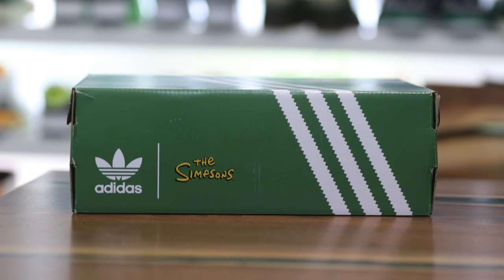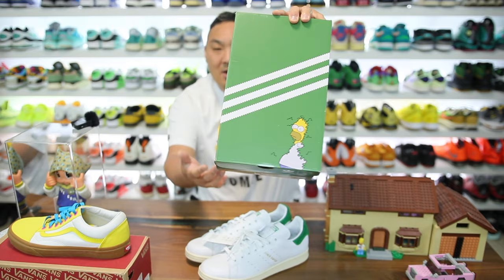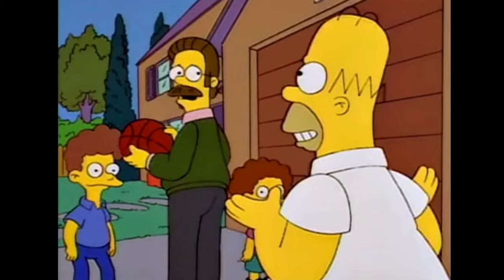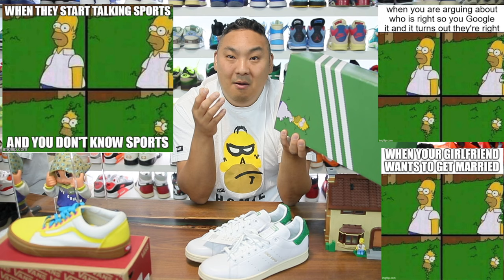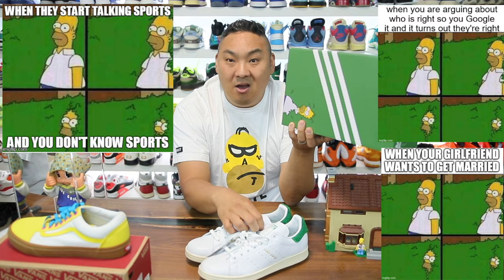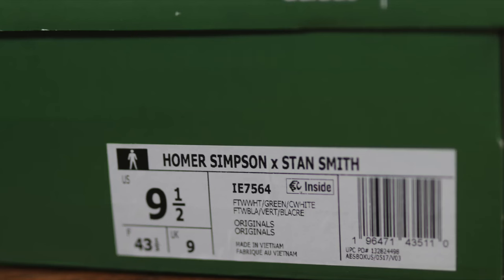Let's go over some details, because these are pretty incredible. First, the box — super awesome. You can see the green box with three stripes across the top and Homer fading into the bush. If you don't know what the Homer fading into the bush meme is, it's from an episode of the Simpsons where Flanders and his sons are playing basketball, talking about visiting grandma. Flanders says it's about family, Homer says 'oh yeah okay,' and then just fades off into the bush out of existence. That meme just blew up, and the fact that Adidas made it into a pair of sneakers was a really smart idea. You can see the Simpsons and Adidas branding on the side of the box, and it does say Homer Simpson x Stan Smith on the box.